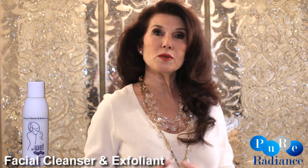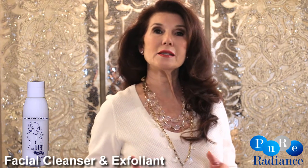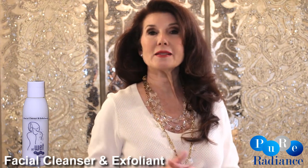It's also formulated with sweet almond oil, rich in vitamin E, while it erases and takes away the signs of aging.